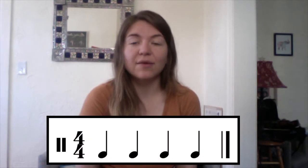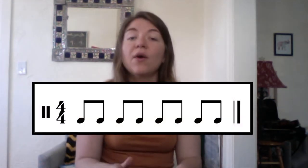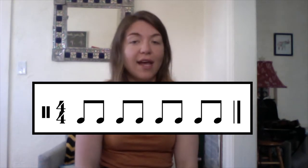We're going to be talking about quarter notes, which we clap like this, and eighth notes, which we clap on our laps. When we talk about quarter notes, those fall right on the beat, so we're going to be counting up to four: one, two, three, four. Or if we have all eighth notes on our laps: one and two and three and four and.